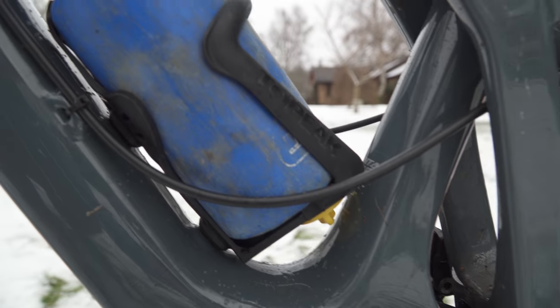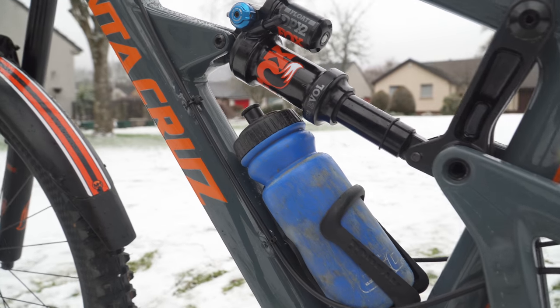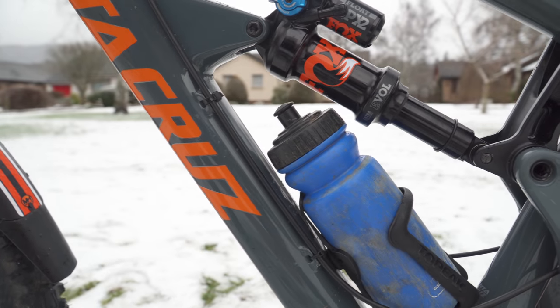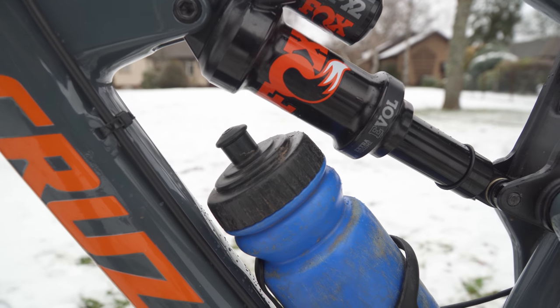Number three: the water bottle cage. There's not much room for a bottle in here — you can just about fit a 500ml bottle, the half-size ones, and it just squeezes in underneath the shock. It'd be nice to be able to fit a bigger one.